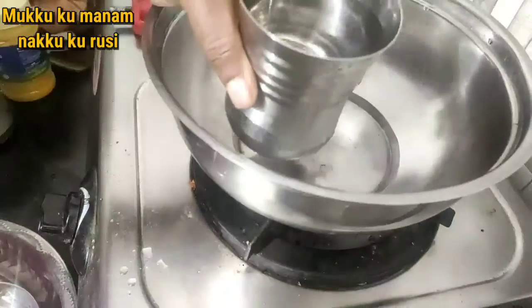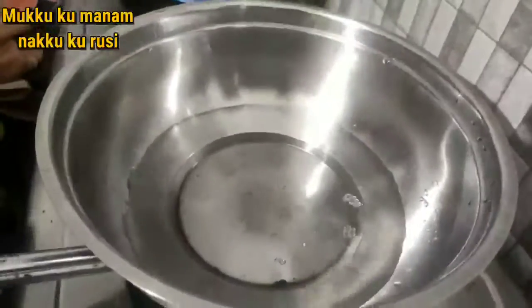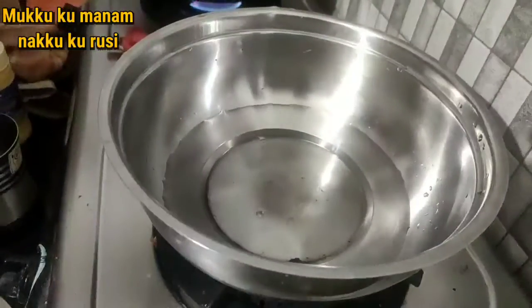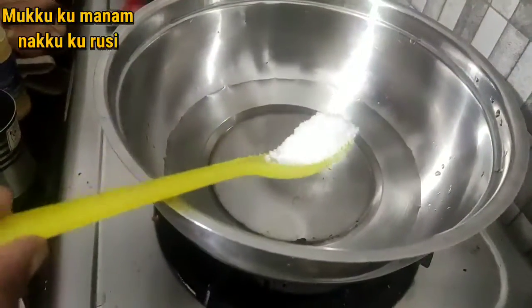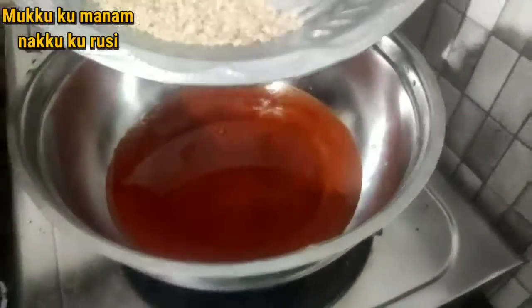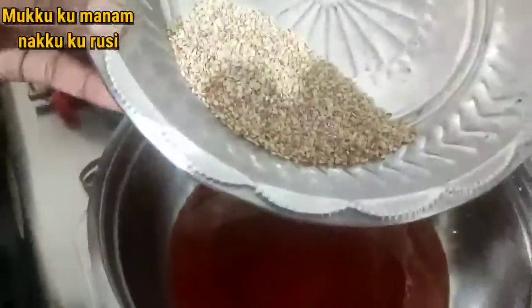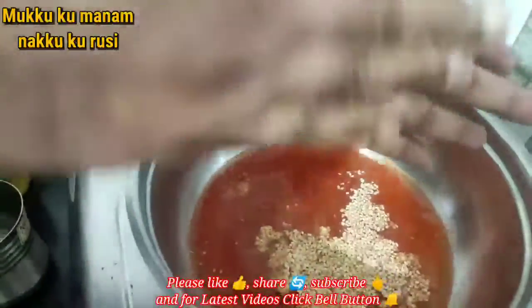We will use a bowl in the stove. We will add a little salt and a little flavor to the food.